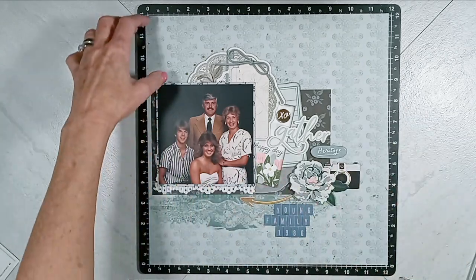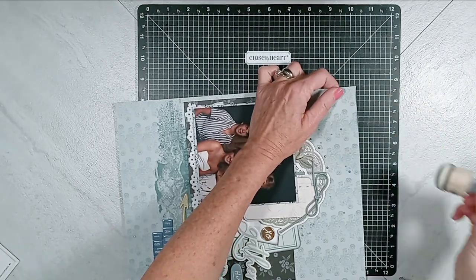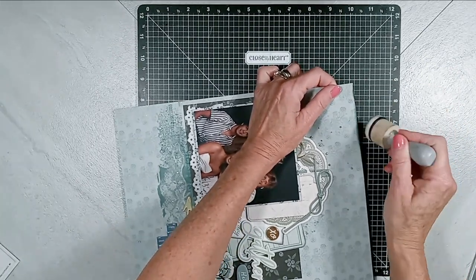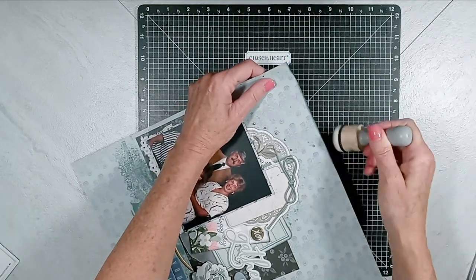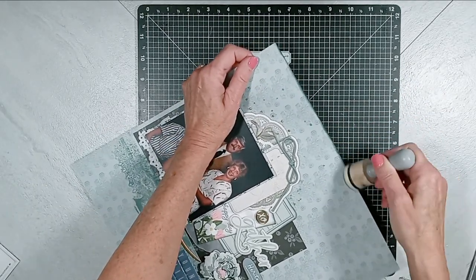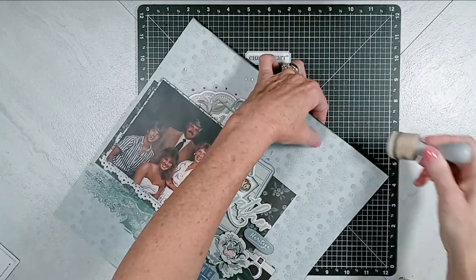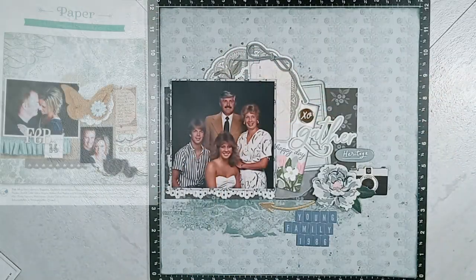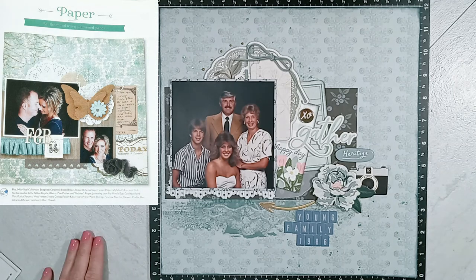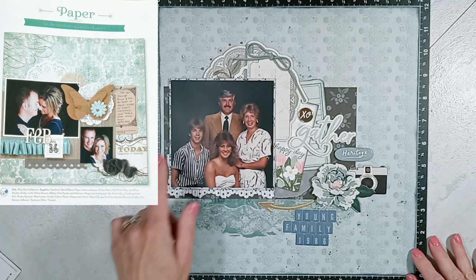Then my very final touch, I use harbor ink from Close to My Heart and I ink the entire perimeter edge of that 12x12 paper. That provides a nice frame around my picture and embellishment. It helps draw your eye right to the picture. And the picture is of my aunt and uncle and their two children from 1986.